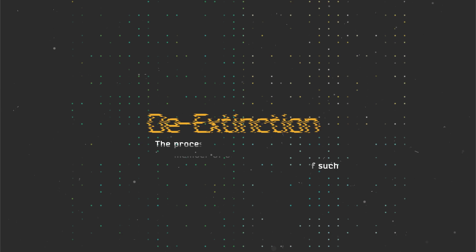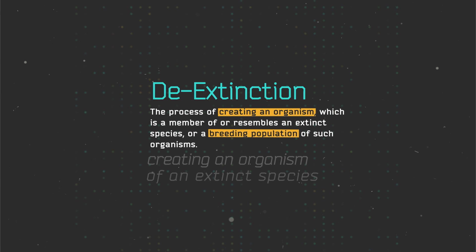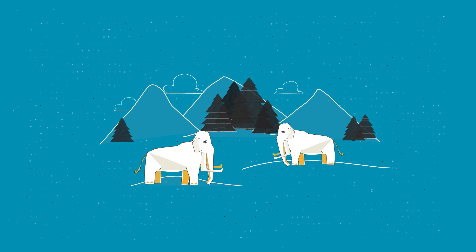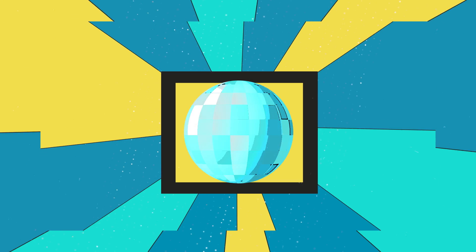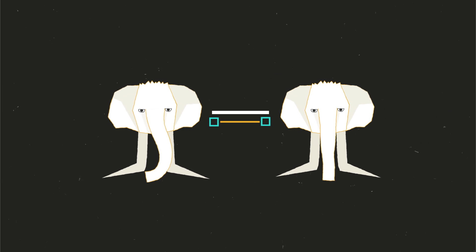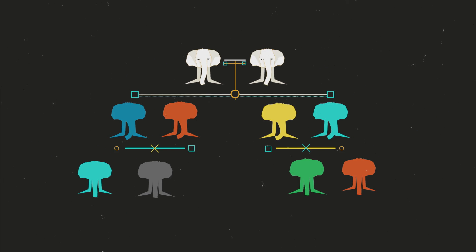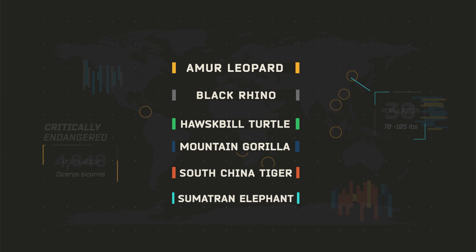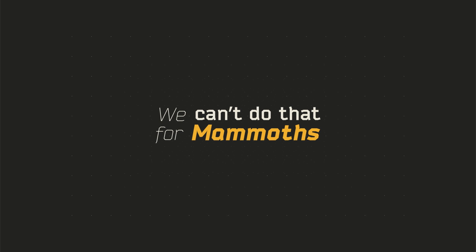If you want to do an actual de-extinction — yes, that's a word — you've got to go for the whole package. You need a real mammoth habitat with a bunch of actual mammoths that are all having a mammoth party, with genetic diversity so they can breed with each other and create a real mammoth community. It's hard enough to arrange all that for endangered species that are still around today. We just can't do all that for mammoths.